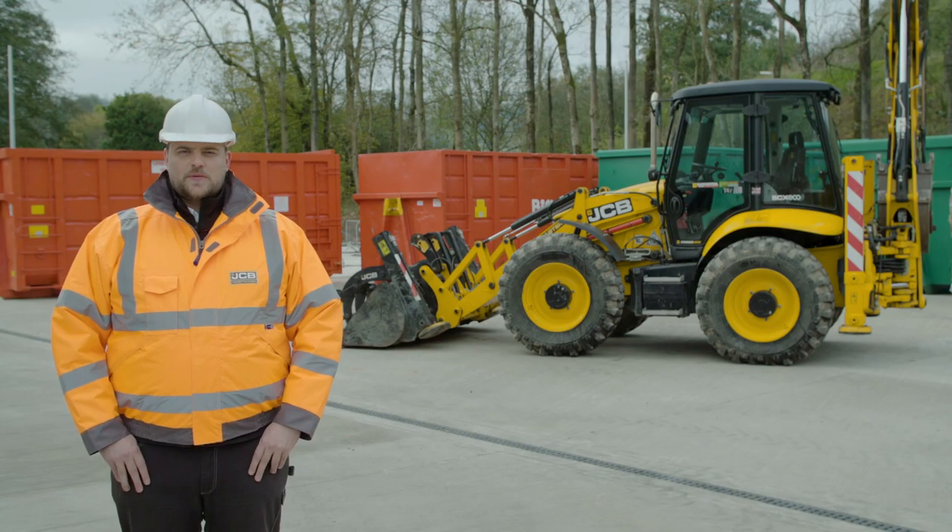This is the JCB56 Wastemaster and I'm going to talk you through Module 2, which is your safe operation and material handling.